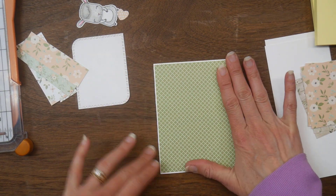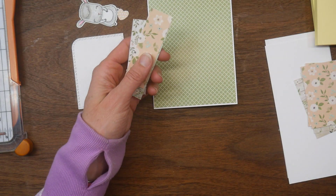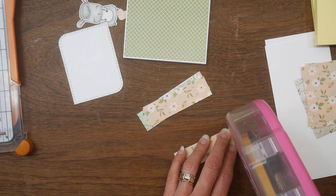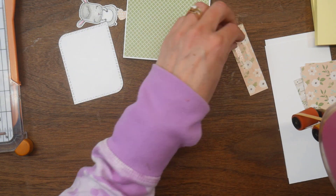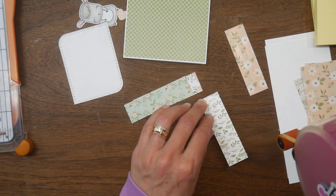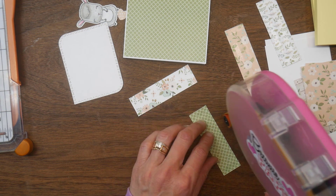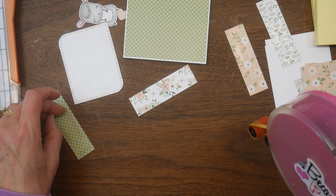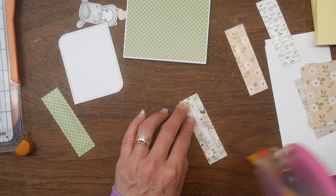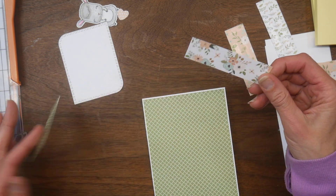I've got the strips — I chose four different patterns and cut them down into the strips that the sketch calls for, which are three and a half inches by one inch. I'm going to use my ATG for this as well. I know some people like to use wet glue because they say it gives them a little more wiggle room to move their strips around, but I actually find that the ATG works better for me.